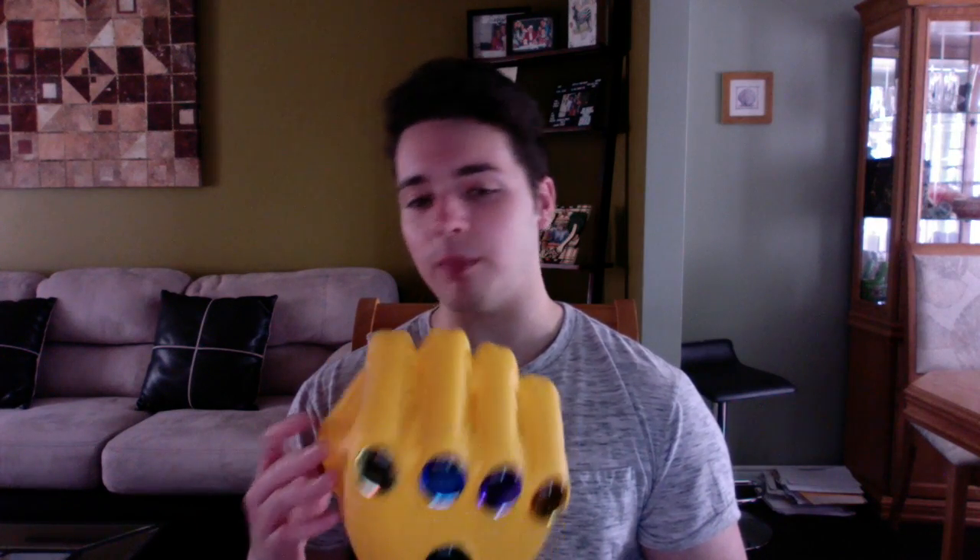I'm actually going to spray paint this a shiny gold so it looks how it's going to look in the Infinity War movie. Let's get a closer look at this thing.